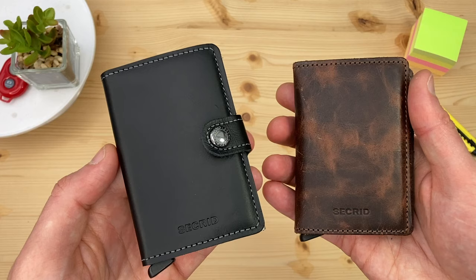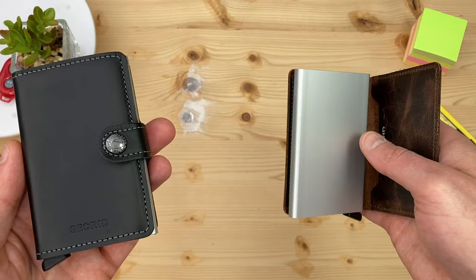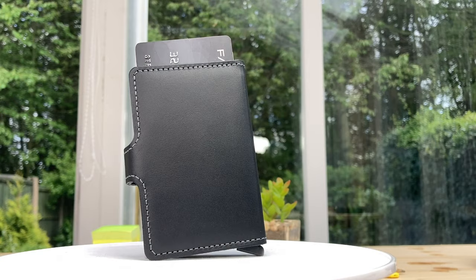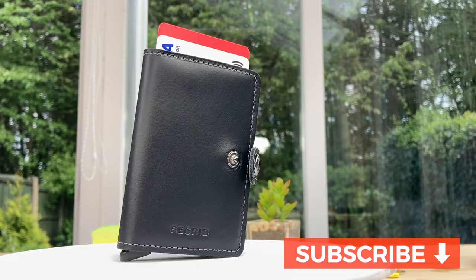Secrid have a couple of variants around this design. Here's the Secrid Slim Wallet, virtually identical to the Mini Wallet but without this fastener. There's also a twin wallet, which has two of these aluminium centre compartments. As I've reviewed those previously, just see the links in the video description if you want to learn more. Please hit the subscribe button for more videos like this one.